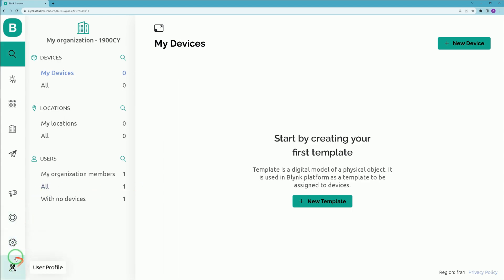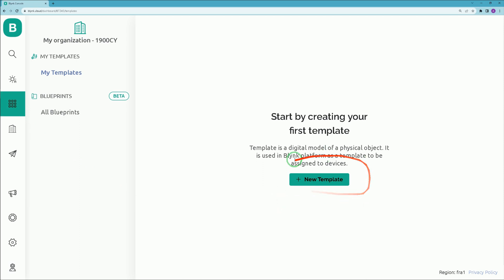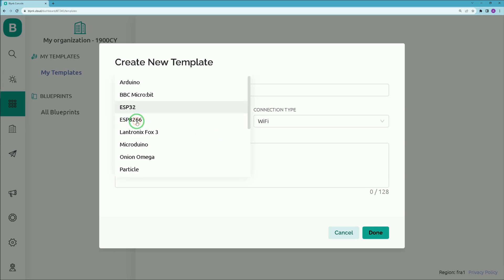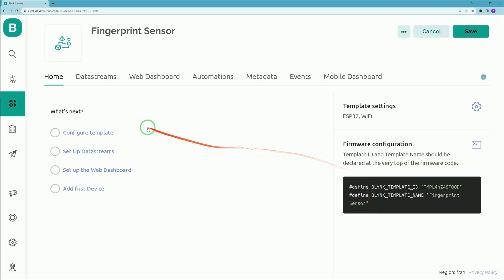Navigate to User Profile from the left menu and make sure Developer Mode is enabled. Then navigate to Templates and click 'Add New Template'. Set a name for it. In the Hardware section, select ESP32 from the drop-down list. For connection type, choose Wi-Fi, then click Done.